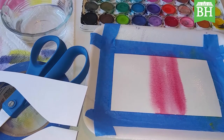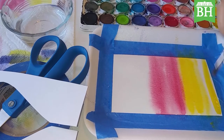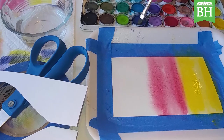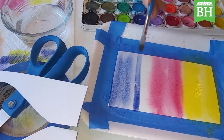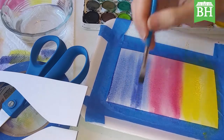Now I'm going to go to my second color, which is yellow, and paint that on the bottom of my canvas. It's okay if it overlaps a little bit. Rinse out your brush again. For my third color, which is a very warm blue, almost purple, lay that over the top and mix it with the red — it's going to mix a little with the red, and that's okay. There's some purple there.